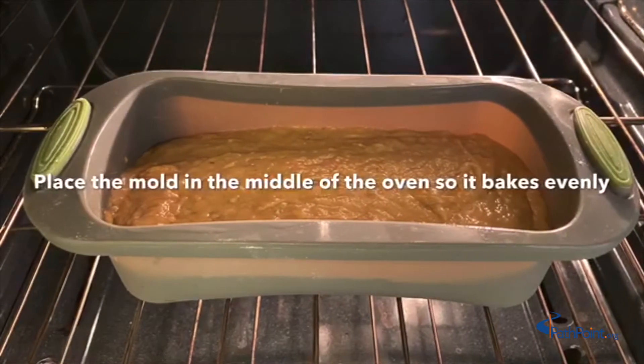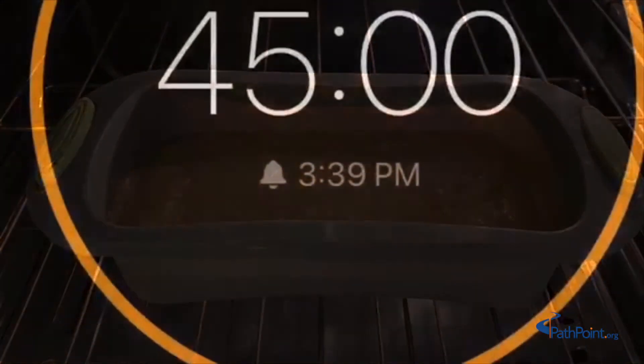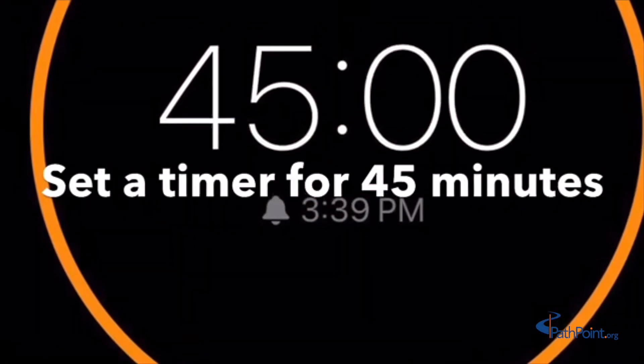Place the mold in the middle of the oven so it bakes evenly. Set a timer for 45 minutes.